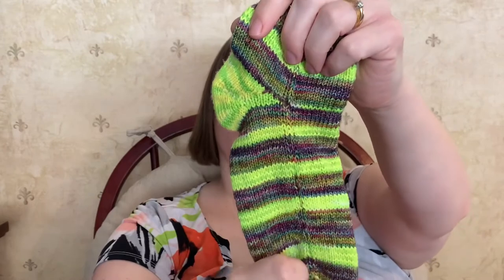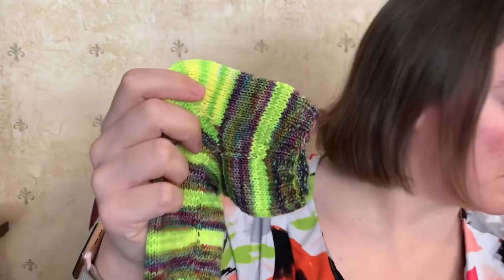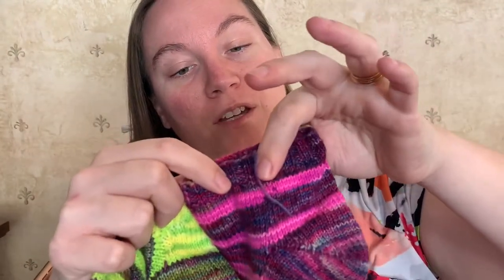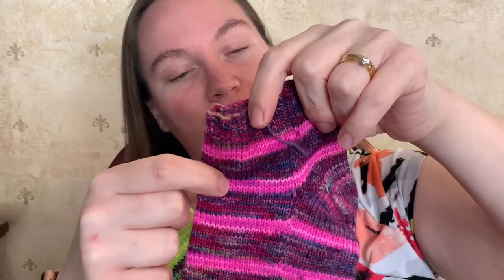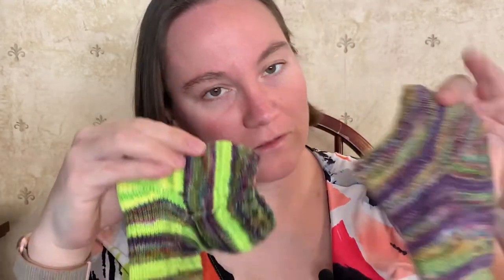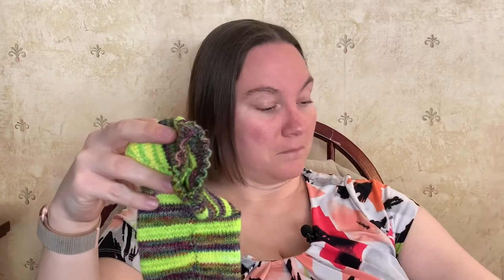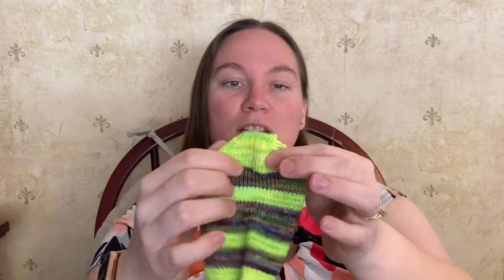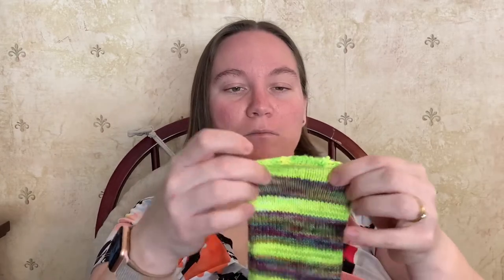For the first pink sock, I used 31 grams of the Malabrigo and 19 grams of the Gamer Crafting. I haven't weighed out the yarn for the other two yet, but I will do that soon and put it on my Ravelry Projects pages. The only other difference with this third sock is that instead of decreasing every other row, I decreased every row, thinking it would give me a more rounded toe.